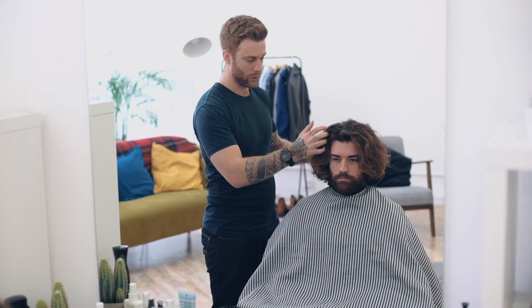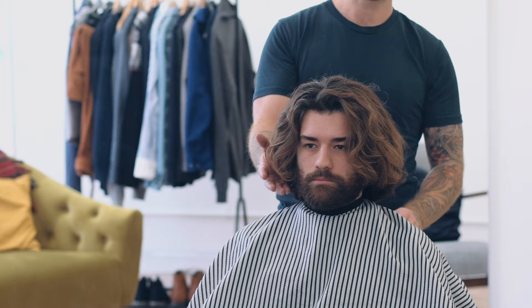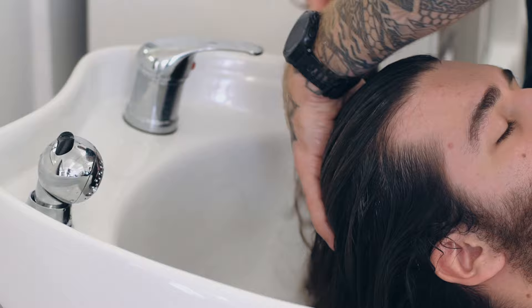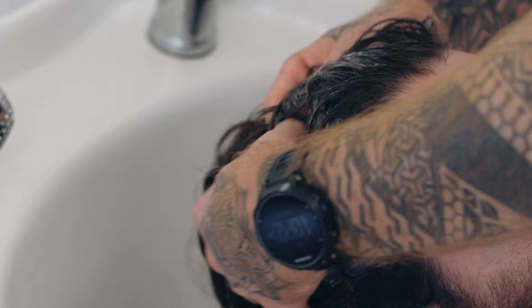Now before every haircut, it's really important to have a consultation, really to work out what you want and to check the condition of your hair. Ben had decided he wouldn't take too much off, but by feeling and looking at the hair, he knew that he'd have to remove some of the bulk and some of the hair, which just felt slightly on the dry side.